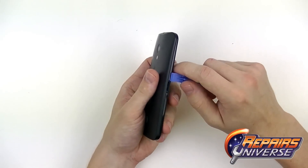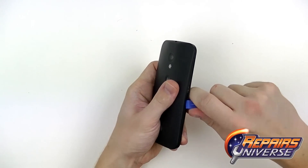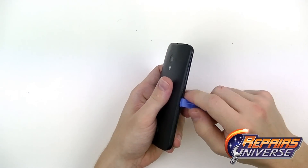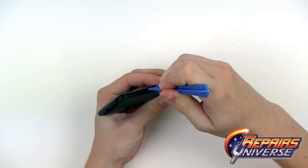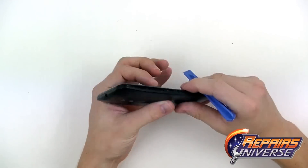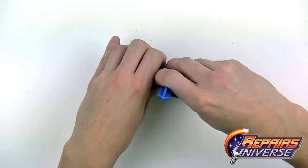The first thing you want to do is power off the device and then remove the SIM card tray. From there we're going to use the safe open pry tool and pry along the outside edges of the seam to remove the back battery cover. The clips holding this cover are very sturdy on the Moto X so take your time — just get in between that seam and begin releasing all those clips. It's also going to be held down with a little bit of adhesive on the top and the bottom.